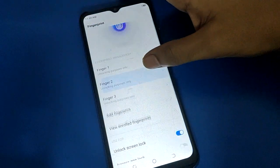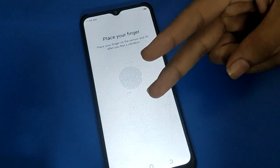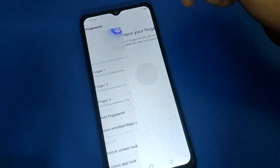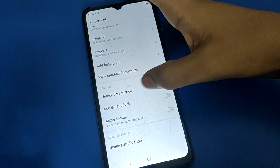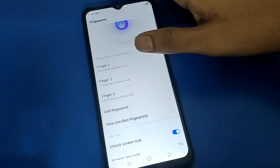I have three fingerprint locks. If you want to add more, click 'Add Fingerprint' — you can add one more and use two, three, four, or five fingerprint locks. You can also enable fingerprint lock for your app lock setting and wallet password setting from here.